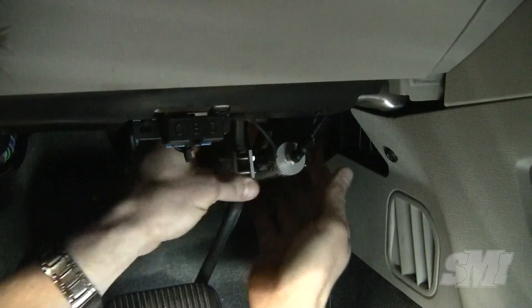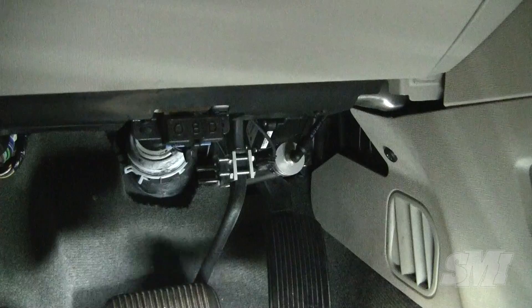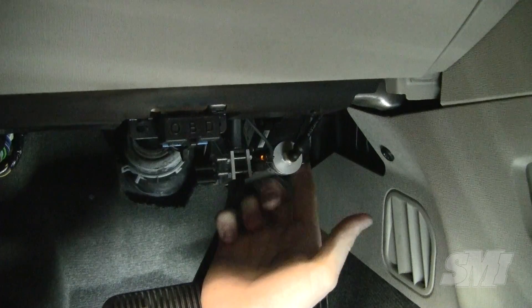If the light is always on, slide the switch towards the firewall using both hands to push equally on either side of the bracket. Retest and adjust as necessary.